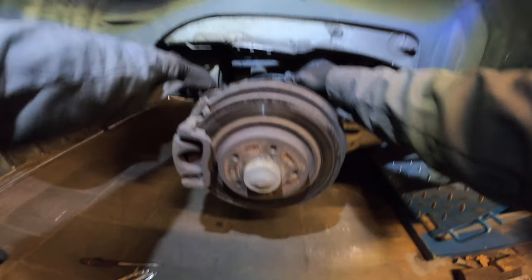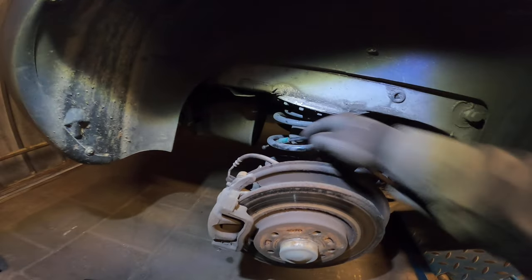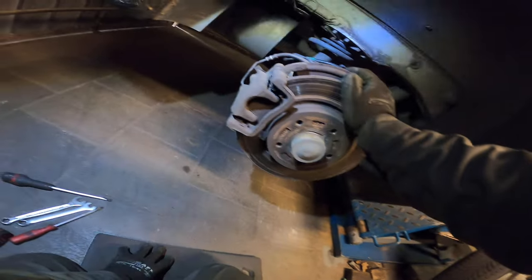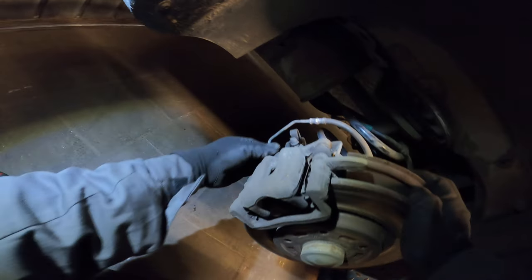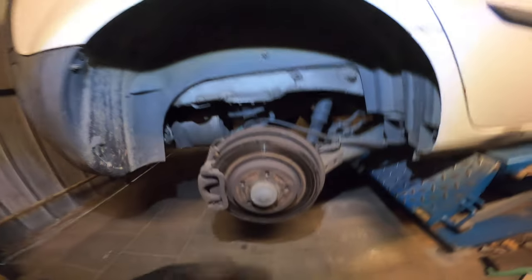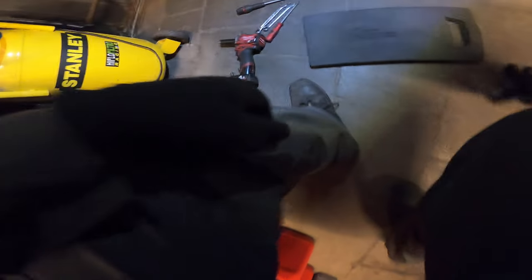And then we can take off our parking brake cable. For the meanwhile, just put it in the spring right over there. And now we can take off the caliper. First, we are gonna loosen up the brake line. This is 11 millimeter normally. So I'm gonna show you. We have a special wrench for that.